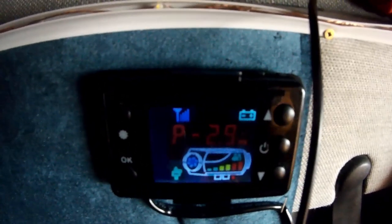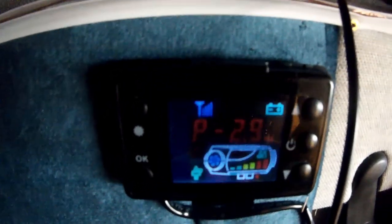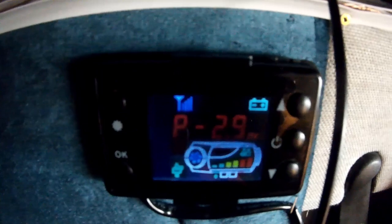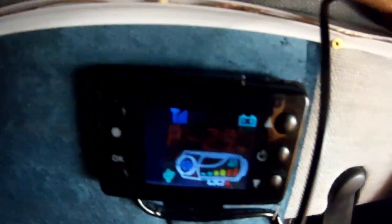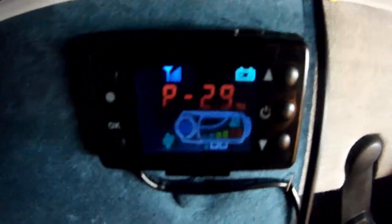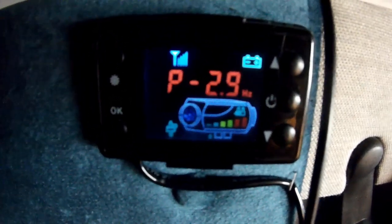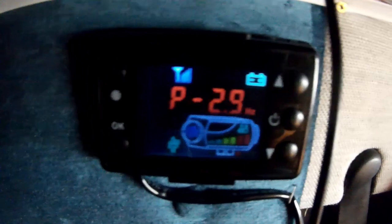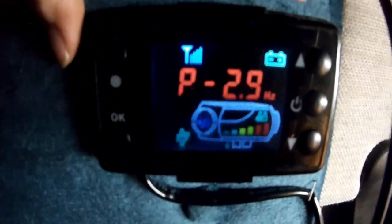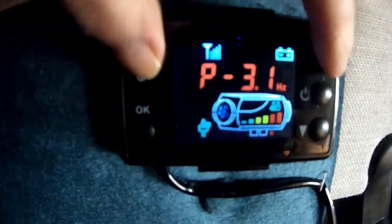But once it gets to that temperature — which is set at 2.9, whatever temperature that is — it will maintain that. The pump will get slower, the bars across the bottom will get less, because it doesn't need that much heat anymore to keep it at that temperature. It's totally automatic. To get back to the temperature readout as opposed to the P 2.9, you hold the up arrow and press the set key.